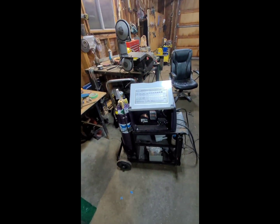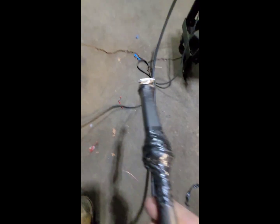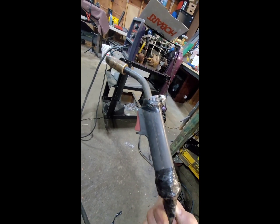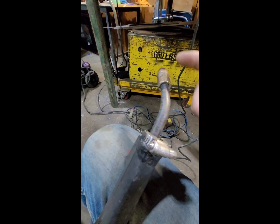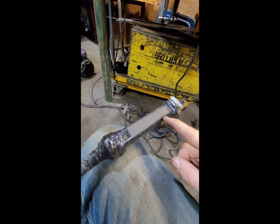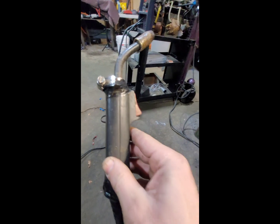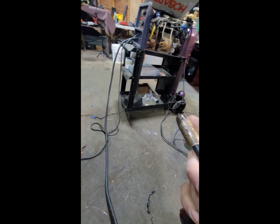We got that all converted over, and there were a few other problems with this because it had been used hard. It worked fine for flux core, but I kept having problems. I was getting bad welds even with the gas. So I listened, and I could hear the gas here, not here. I took this all apart, and it looked like at one time things got a little hot in there, and the gas line that hooked up here had melted off and wasn't connected anymore. So I just cut that back, shortened it up, pulled it up, stuck it on there, and now we're good to go.